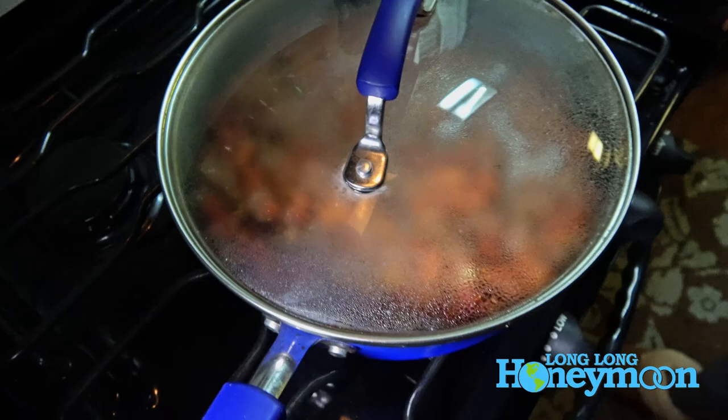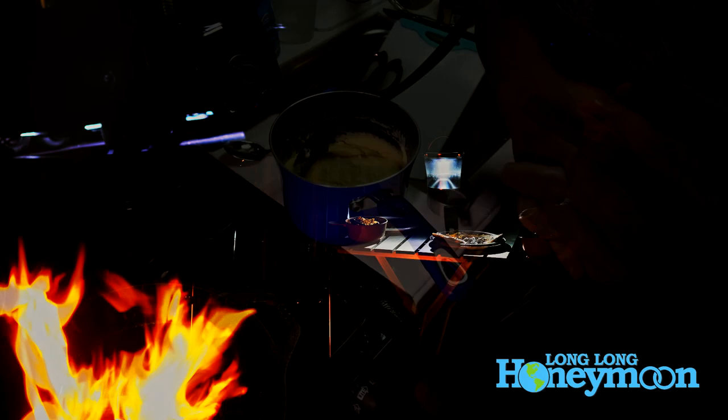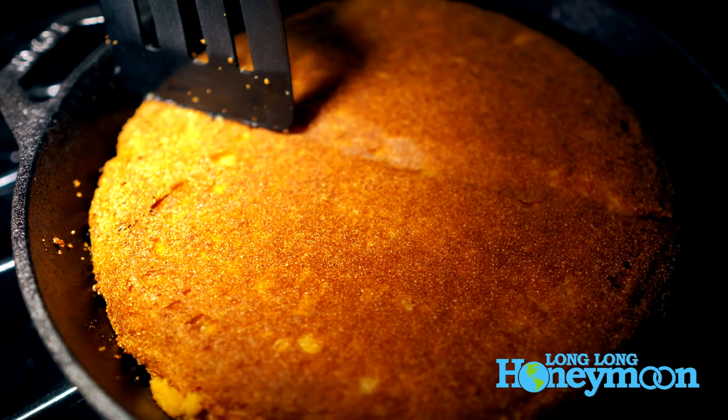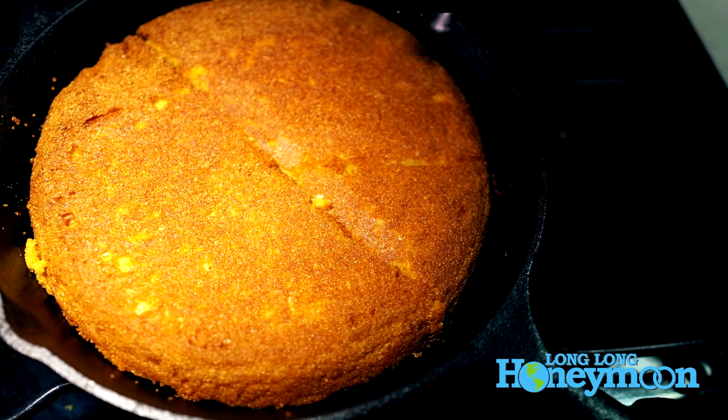A hoe cake sounds like something you might find inside a Las Vegas bordello, but these hoes were different from what you might expect. So normally when I make chili, I will make cornbread to go with it — I've shared my cornbread recipe here before, and we'll put a link to it in the description box below. But instead of pouring it in the skillet and cooking it in the oven, I'm going to make hoe cakes. There are a lot of different recipes for hoe cakes, but basically it's just sort of simple cornbread in little flapjack-sized pieces.